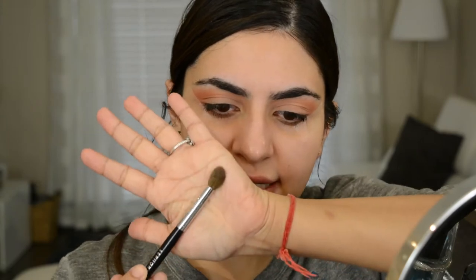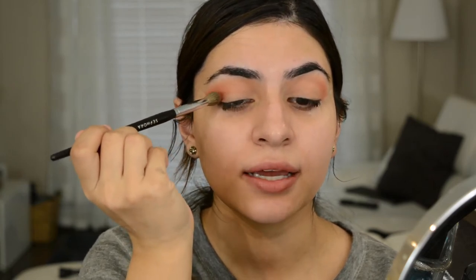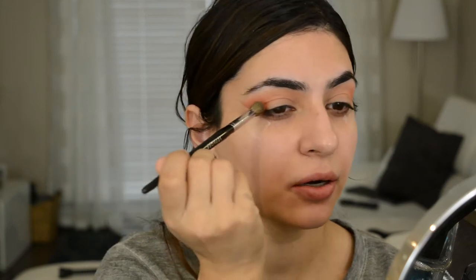Next, I'm going to go in with a slightly more tapered brush and we're going to go into Saturn. This is a really pretty orangey color and I'm going to use that and go right underneath that first color, so we're going right into the crease and the outer edge right here. This tapered brush is nice because it really gets right into there.